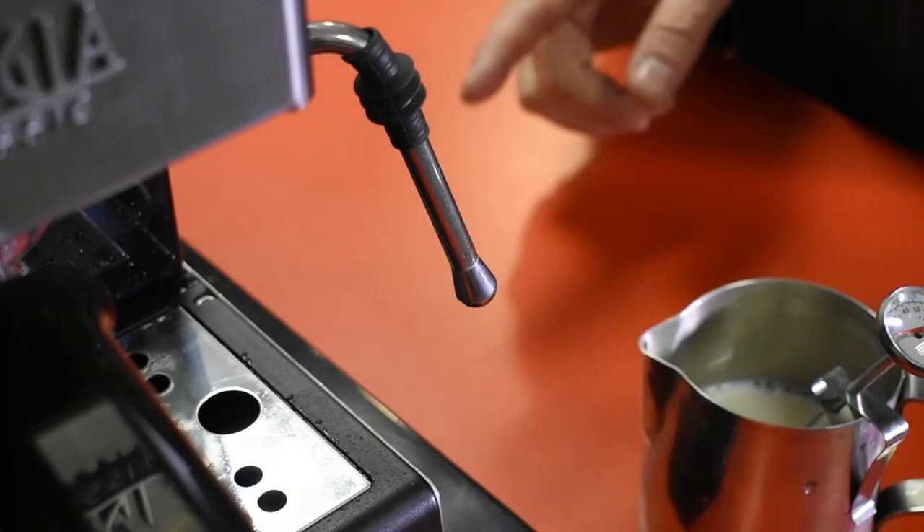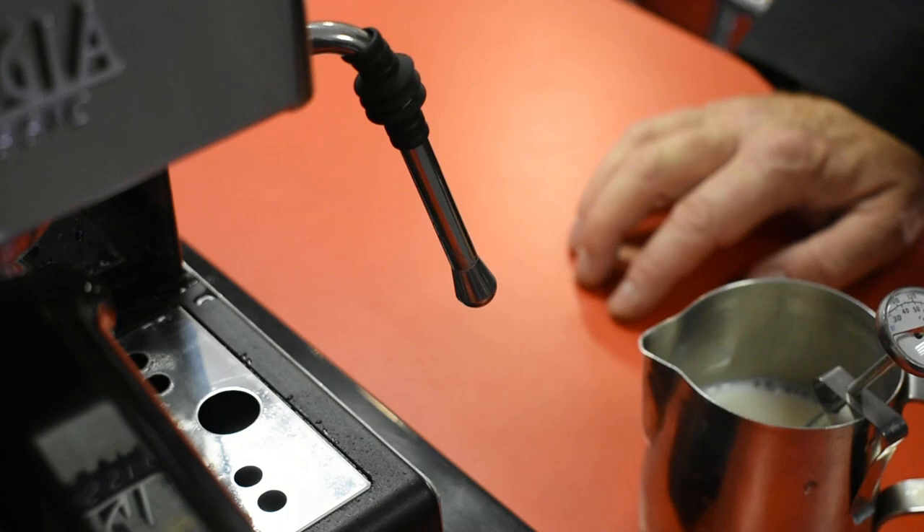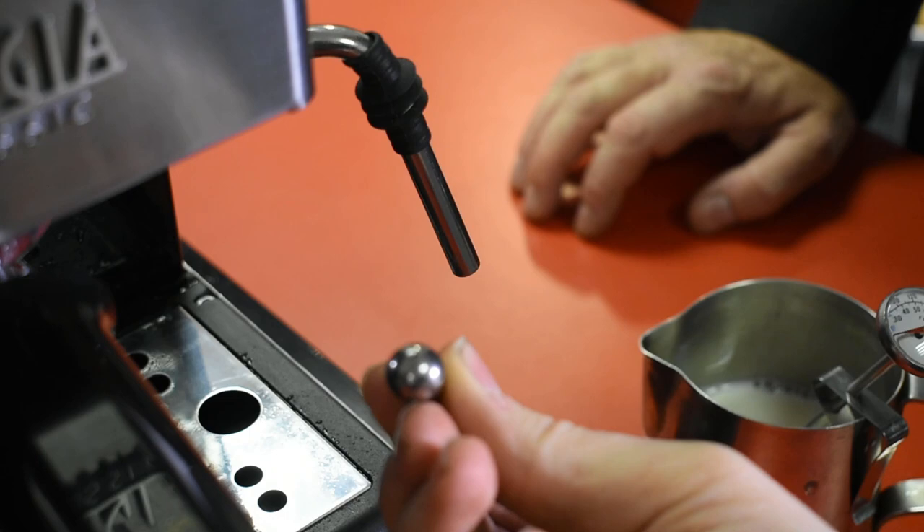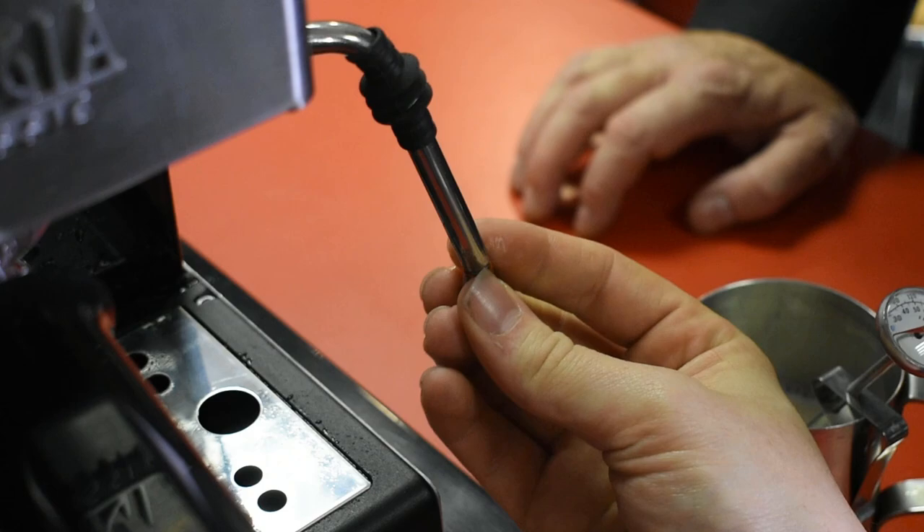So that's kind of the contents of the box. We're going to show you it in action. I'm going to steam the milk. This is a professional steam arm — it's slightly different to the ones that have been on all the other domestic machines for quite a long time now. I've done this before in a different video, but I'm actually going to unscrew this and show you. You can do this for cleaning. You get the two holes in the bottom which the steam comes out of.